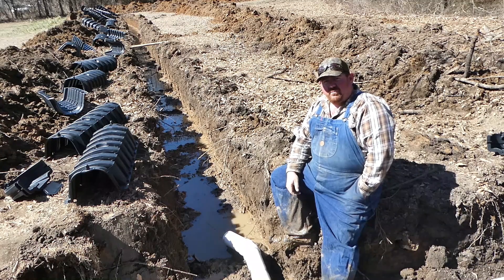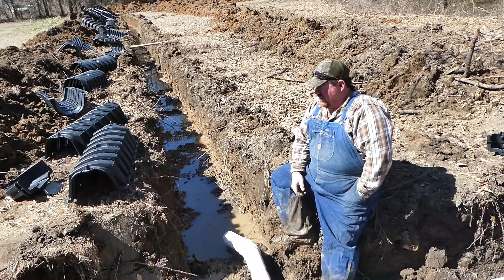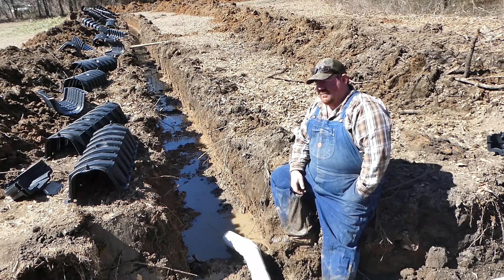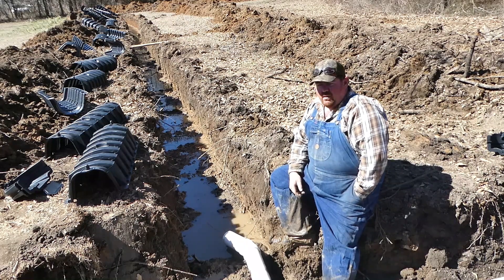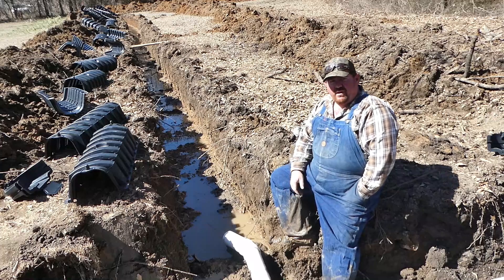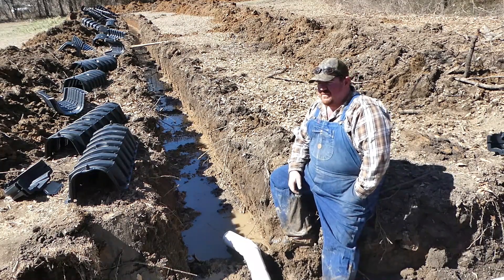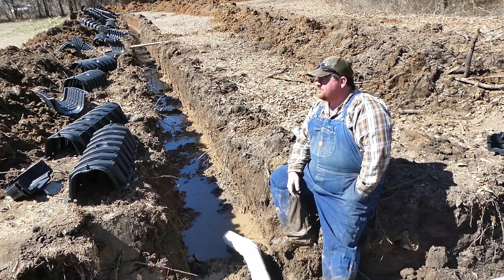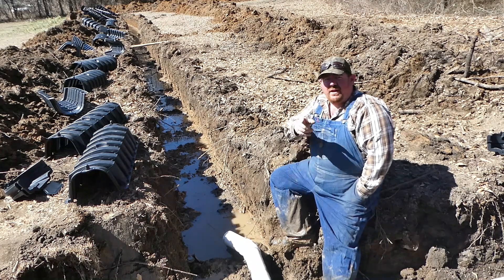Instead of just digging it up and replacing the line that was there, which we could have done, I heard about some new technology called Infiltrator — not a sponsor. But that's what I'm going to do today is run this Infiltrator. We've created a new leech field and got all our ditch dug. I'll put some aerial footage of that right here.